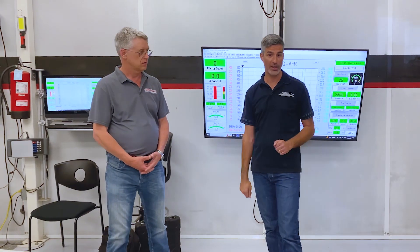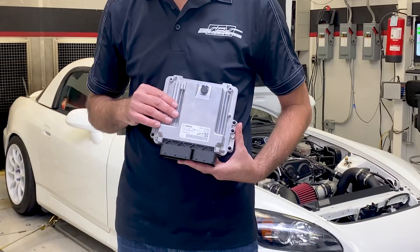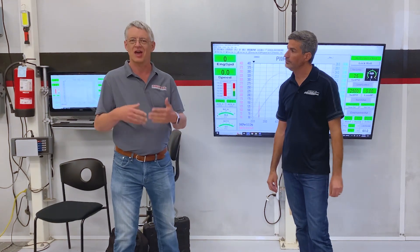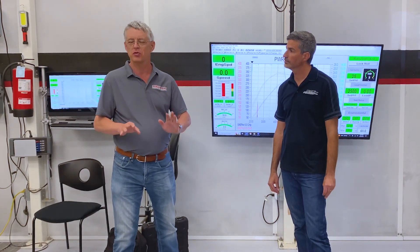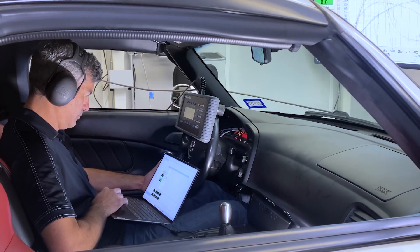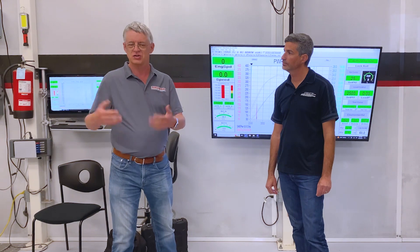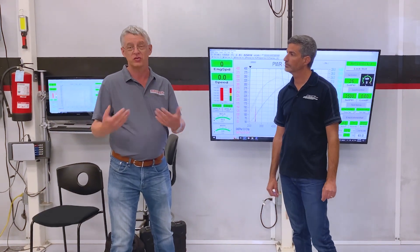We've done something new today which is really awesome. We've tuned this engine with the Bosch ECU from the Civic Type R. The wonderful thing about the Bosch ECU is it comes stock, so out of the box it starts, idles, and runs smoothly and beautifully. And with the Hondata software there is so much flexibility for adding extra features, adding extra power, and doing so much with this.